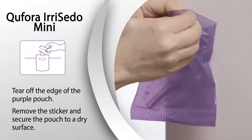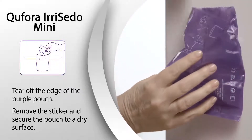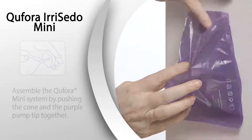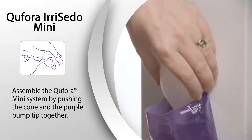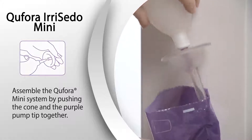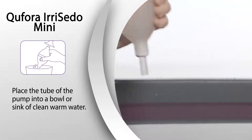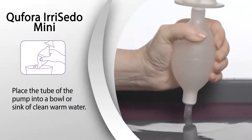Tear off the edge of the purple pouch. Remove the sticker and secure the pouch to a dry surface. Assemble the system by pushing the cone and the purple pump tip together. Place the tube of the pump in a bowl or sink of clean warm water.